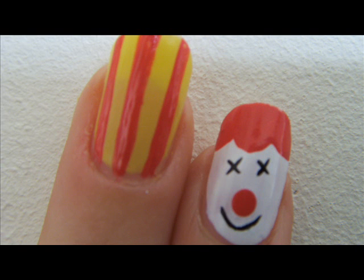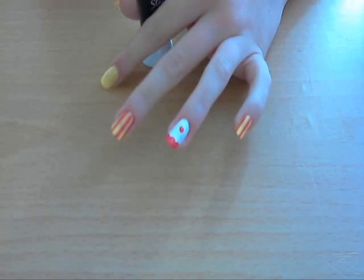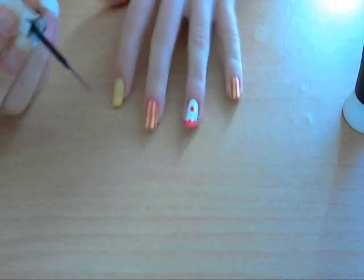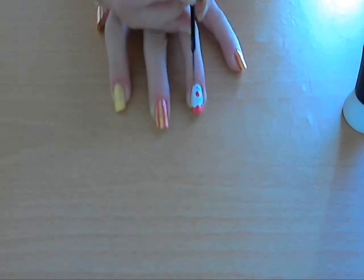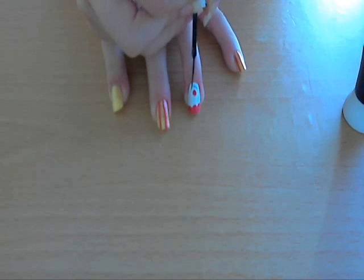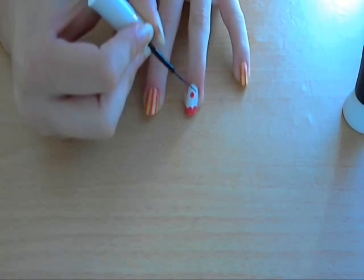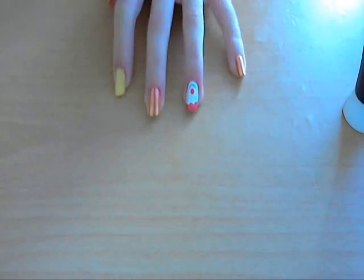Now using a black nail art pen I'm just going to draw the smile and the eyes. For the smile just draw a curvy line under the big red nose. For the eyes I did crosses — I was going to do dots but I thought crosses looked more clowny. This is the bit where I really have to concentrate so that I get the lines the right thickness. I think I'm going to do the smile first. Just put a bit more on the brush to make it a tiny bit thicker. And that is the smile done.